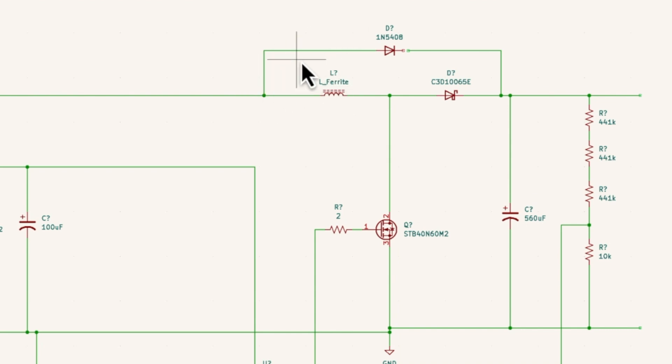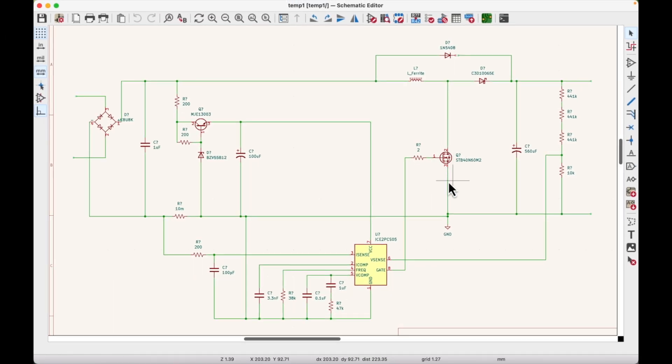The core boost circuit is the FET, the inductor, and the diode - those three parts create the boost converter output. There's also the bypass diode that handles inrush current - it helps charge the output capacitor without going through the inductor, so when the converter starts up the capacitor is already at the AC peak voltage. In the US with 120VAC that's about 180 volts, so the transistor doesn't have to charge from zero. Then we have the output going to the next converter stage, and an EMI filter feeding the bridge rectifier.